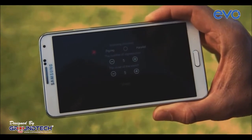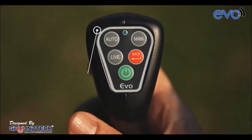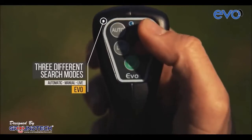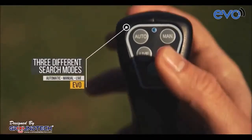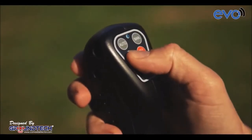Depending on the size of the area to be scanned, choose Signal and Sequence Numbers and press the Start button. From Evo's keypad, the desired search mode can be selected: Automatic, Manual, or Live. The red Back button on the keypad is used to cancel the chosen automatic, manual, or live search modes.